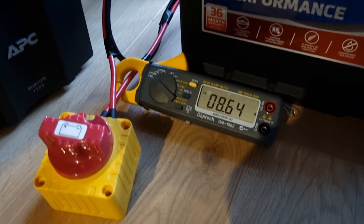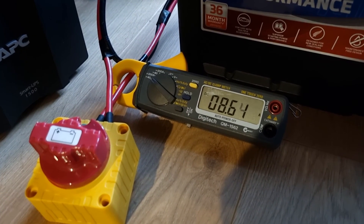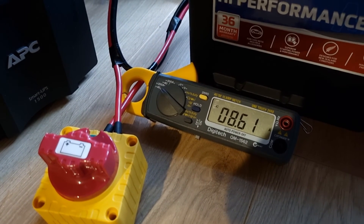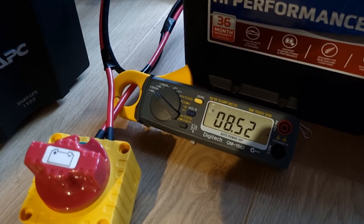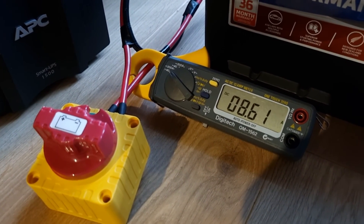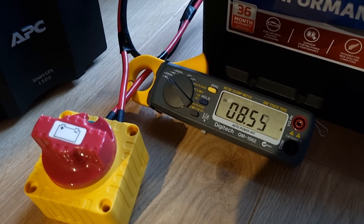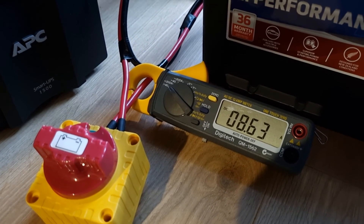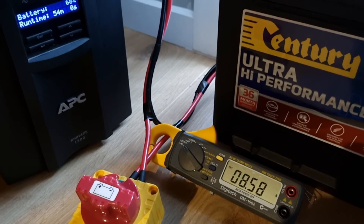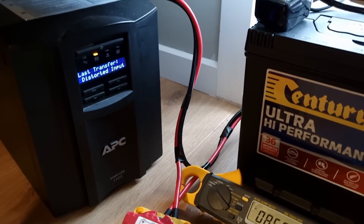While the UPS is running and draining the batteries, I've put a clamp meter on the DC 24 volt line feeding the UPS from the batteries to check current flow. It's reading about 8.5 to 8.6 amps at 24 volts going into the UPS, which makes sense given we're generating around 200 watts out of the UPS.